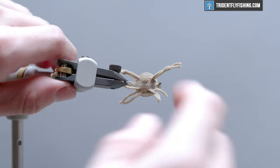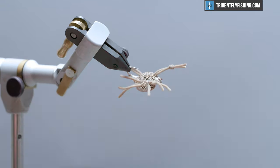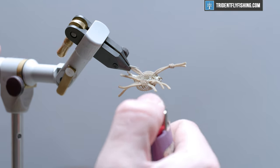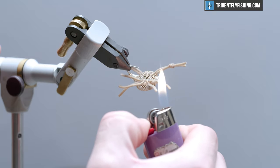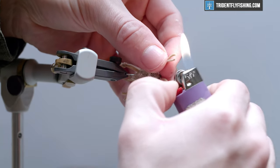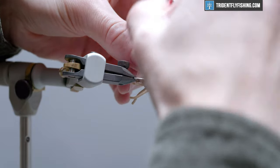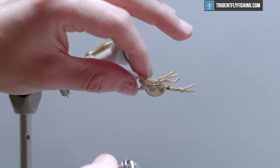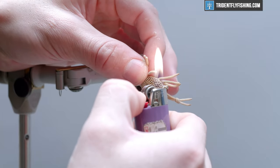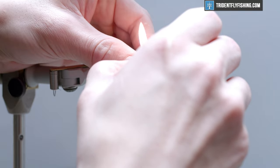Now we need to singe all of the chenille so it doesn't fray — it also adds a natural taper. Don't hold your flame on there or you'll melt the chenille; go easy, just about one second or even a fraction of a second. See how quickly I did that — you get a nice taper and you won't have to worry about fraying. It's a hyper-realistic fly that's really effective for permit, bonefish, and I think we'll probably use this in green for striped bass in the summer.